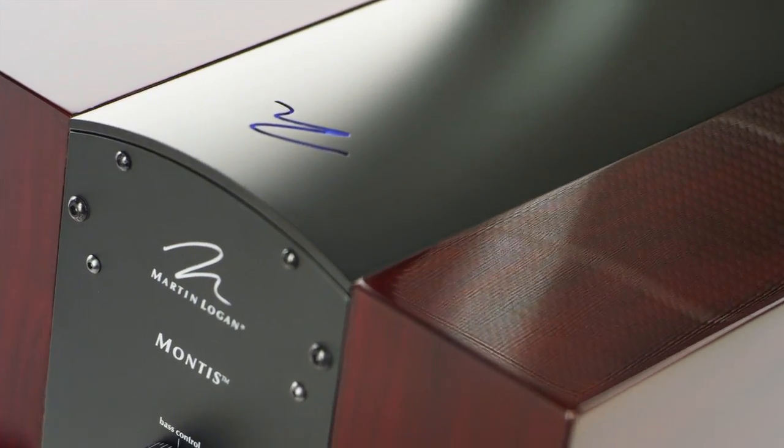We can look at the cabinet, the driver, the room it's playing in, the environment — all of these factors in a computer-modeled world — and then bring that into the low-pass crossover via a DSP chip.